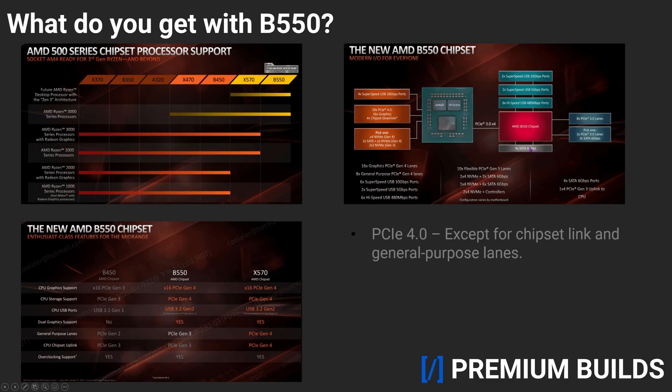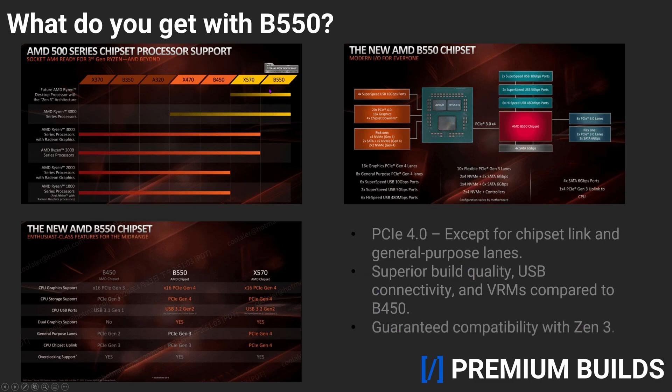By contrast, B450 doesn't have PCIe 4 support at all, and unfortunately, it never will. B550 also has better overall build quality, USB support up to USB 3.2 Gen 2, much more powerful VRMs, and most importantly, guaranteed compatibility with AMD's upcoming Zen 3 processors. Whether or not B450 boards end up Zen 3 compatible is a gamble, one that may not even be worth taking at this point. Overall, B550 definitely trumps B450, and is the clear winner if you're stuck deciding between the two.